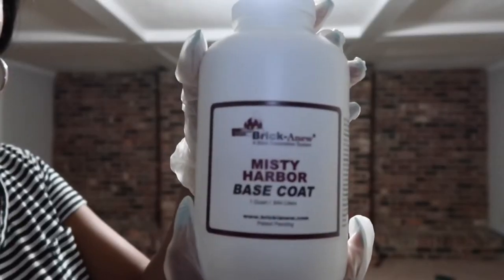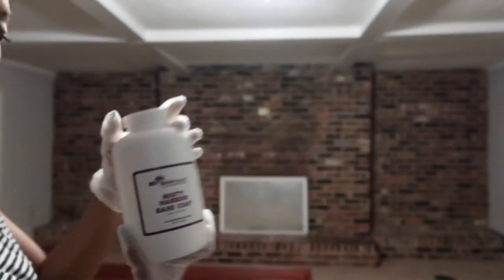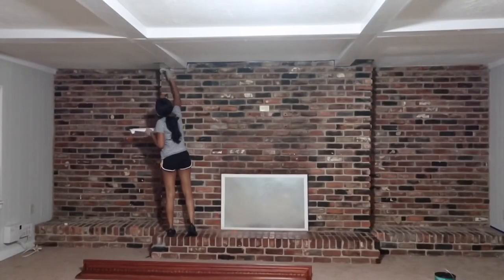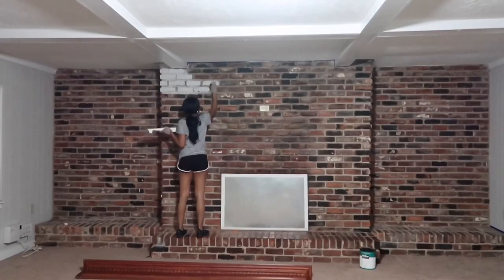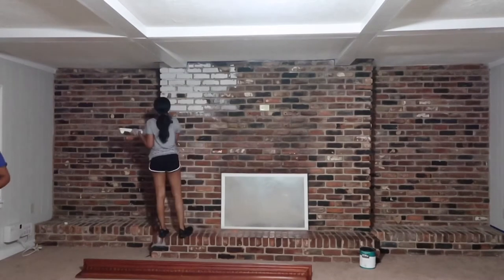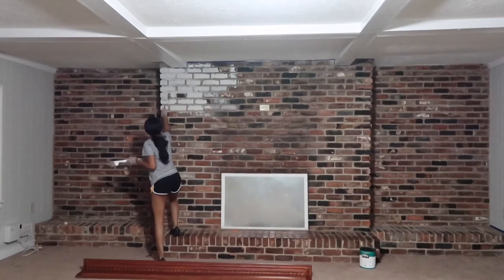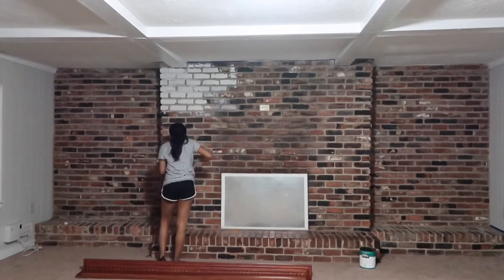Now it's time to paint. The base coat is like a gray color. When you're painting, please use the paint brush. Do not use the paint roller thinking it's going to make you go faster — it actually slowed me down. Also use a lot of paint so it can get inside of the grout as well, and you don't have to go back and retouch it.